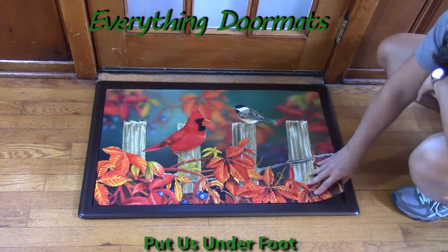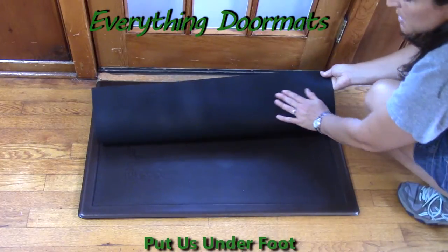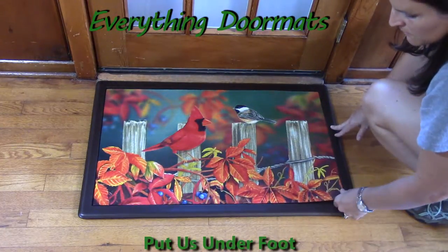The back of our insert mats are made from 100% recycled rubber, which has a nice smooth finish so it's not going to slip and slide on your floors.